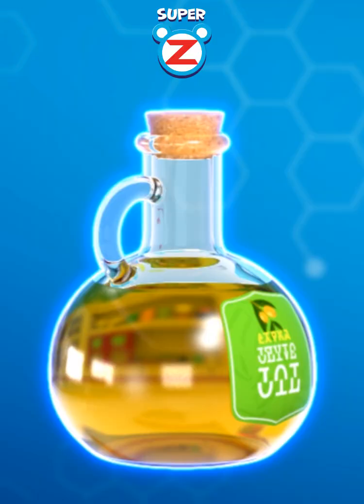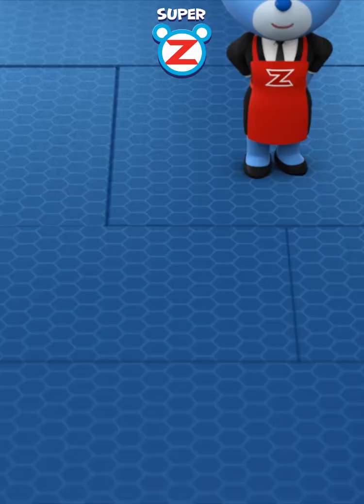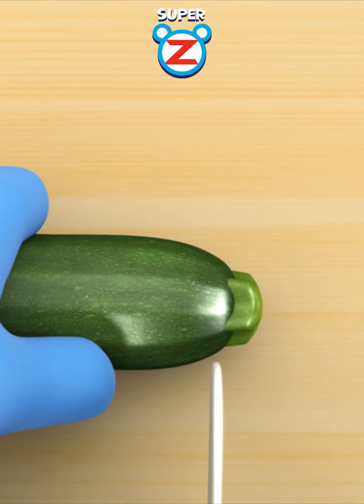Combine vitamin A from zucchinis, unsaturated fat from olive oil, and minerals from salt. One zucchini full of sun energy.